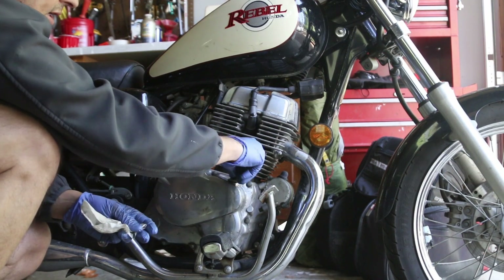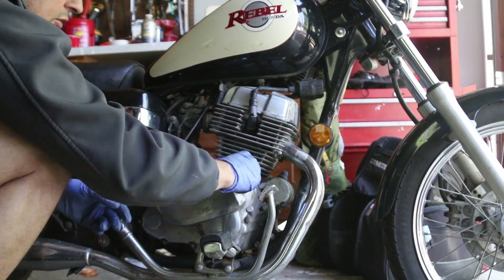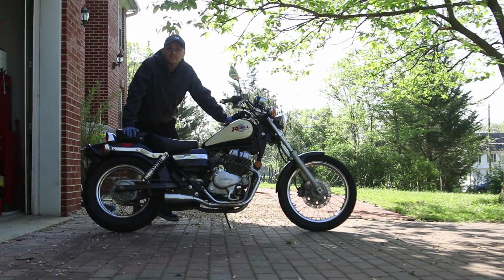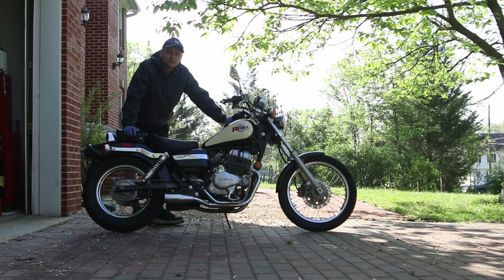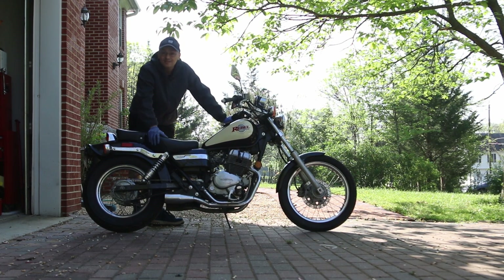That's how you change the oil on a 1997 Honda Rebel 250 — it really couldn't be any simpler. All Honda Rebels are pretty much very similar to this. Some of the newer ones of course have oil filters, but this one doesn't.